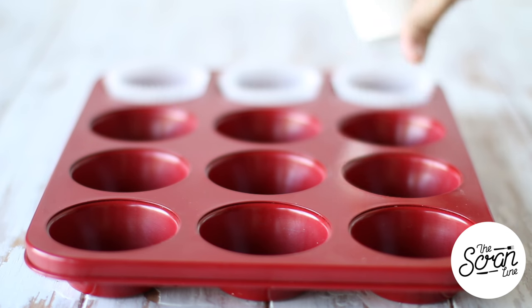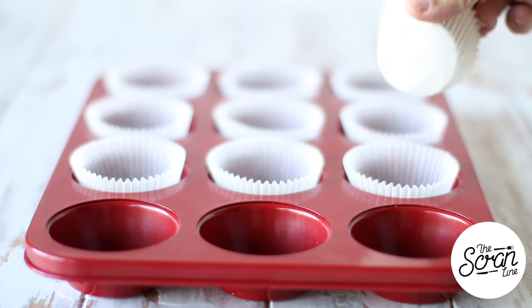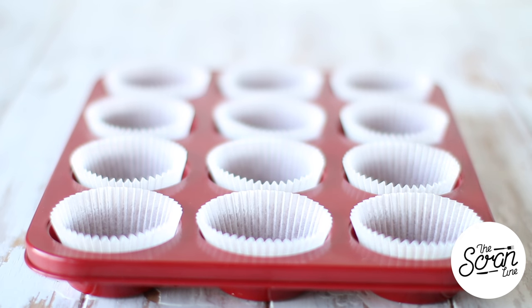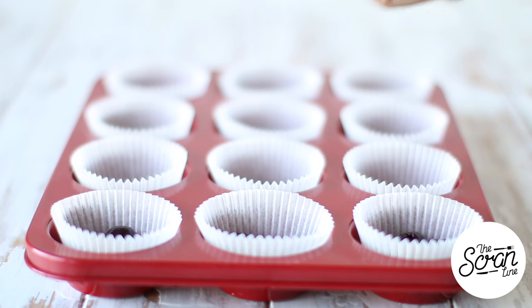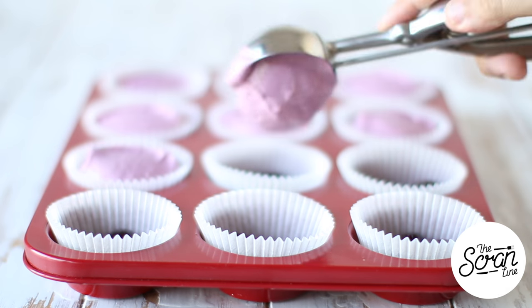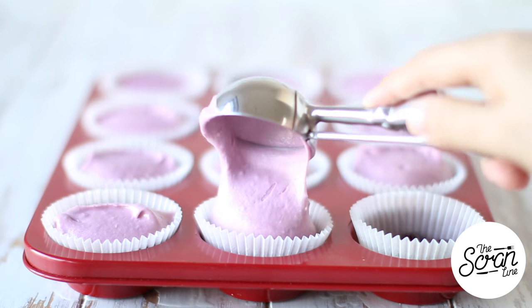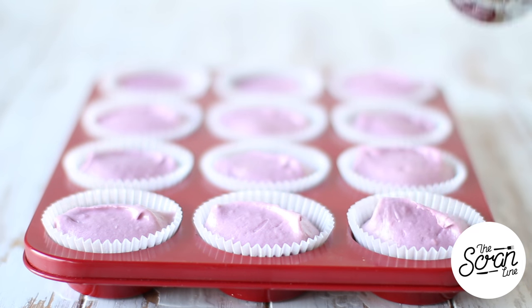I'm going to line my cupcake tin with some cupcake liners. Pop about four cherries at the bottom of each cupcake liner and then fill these up about three quarters of the way. Pop these into the oven for about 20 to 30 minutes — it might take a little bit longer because of those cherries in there, as they help the cupcakes stay more moist. Then transfer to a cooling rack.